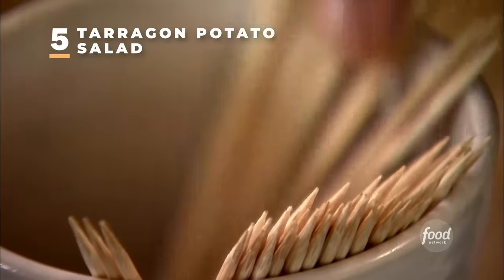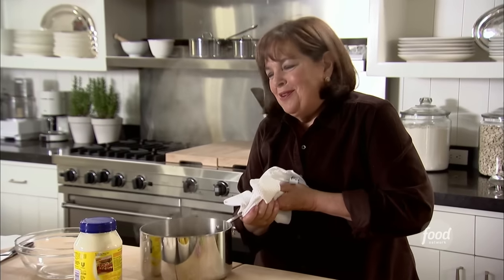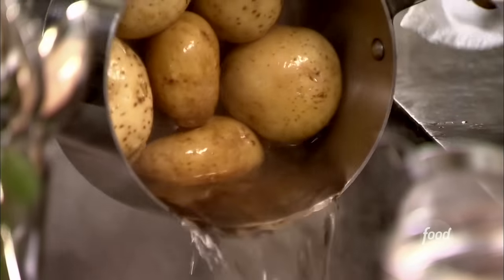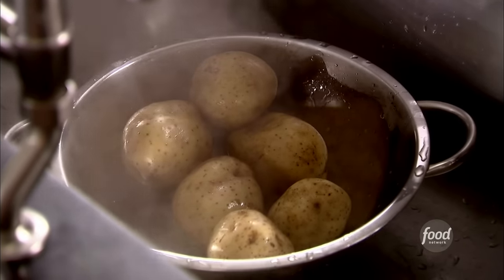First I'm going to test the potatoes to make sure they're really done — I use a cake tester, a skewer. No resistance — exactly right. I'm going to drain them. This is two pounds of Yukon Gold potatoes, boiled for about 15 to 30 minutes depending on their size. I drain them and then take a clean kitchen towel, put it right over the top, and let them steam for about 10 minutes. The steam gets into the potatoes and they end up perfectly cooked. In the meantime, I'm going to make the dressing.